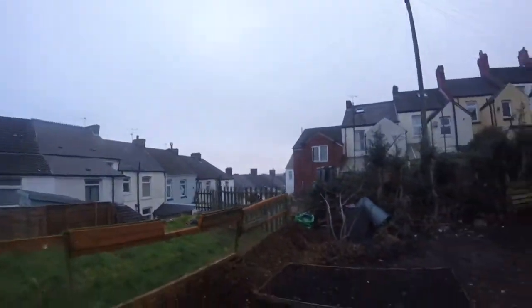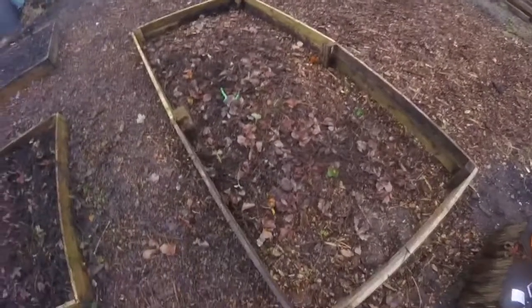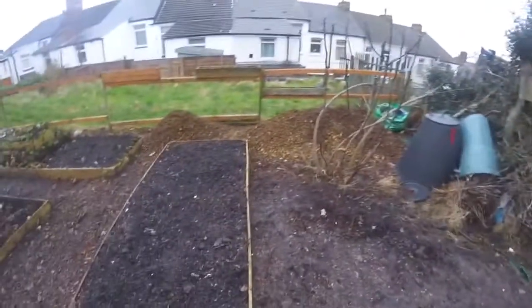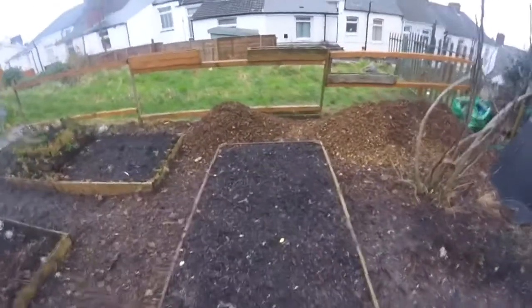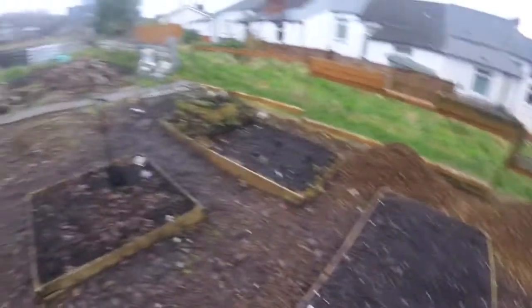The rain's held off, which is good. So what I'm going to do is clear back that bed, level it all out, and we can start filling it. I haven't done anything with the woodchips yet — I might start doing that as well. But it is getting dark; it's about 4 o'clock now. So we'll see how long we've got, but if not we've got another day.